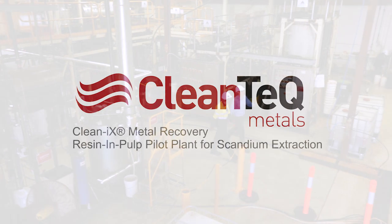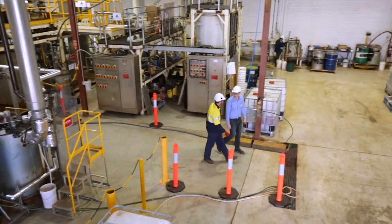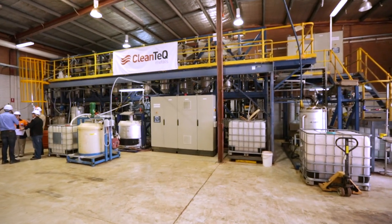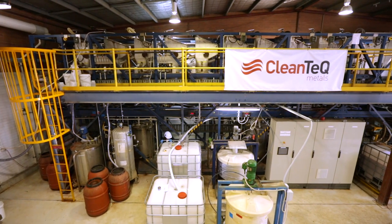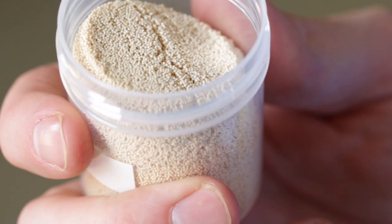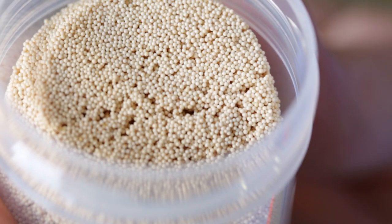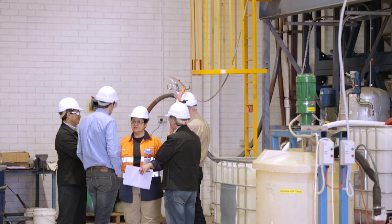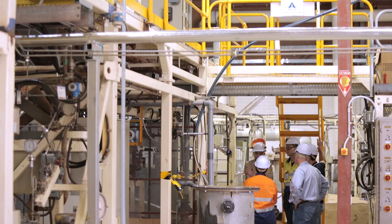CleanTech's CleanIX continuous ion exchange technology is used for extraction and concentration of metals from leached slurries and solutions. The process combines the use of ion exchange resin with a simple and innovative process for one of the world's most efficient metal recovery technologies, developed over 50 years and multiple operations.